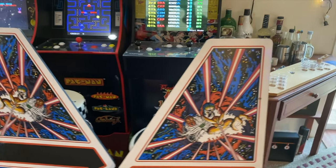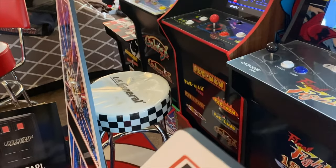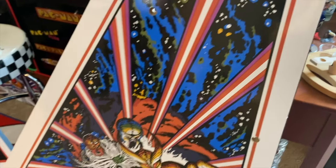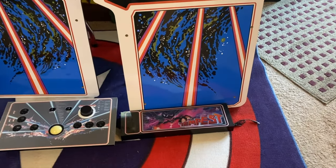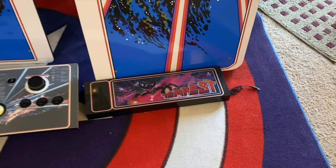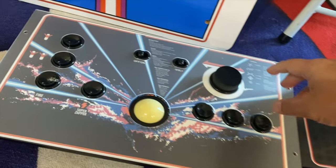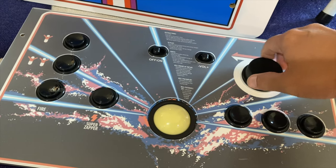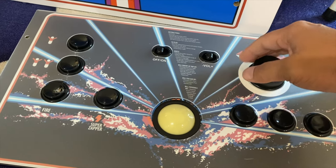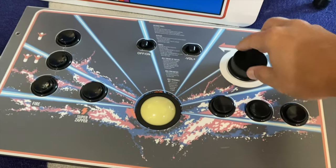Here's the cabinet — unboxed but still unassembled. As per usual, the graphics and the construction are pretty good. I really do like how bright those colors are. It is a light-up marquee, which is nice. There's the control deck. A lot of you are going to be complaining about the spinner here, but it is noticeably better than the one that came with the Asteroids countercade. So that's nice.